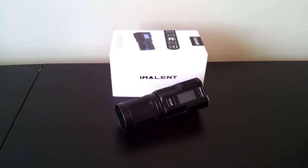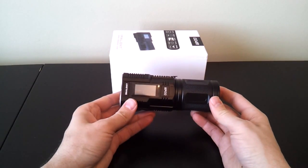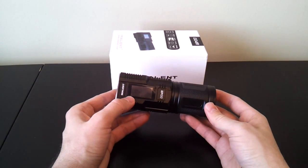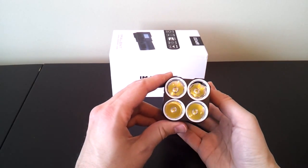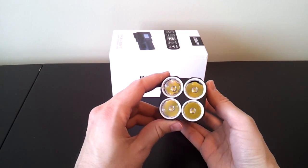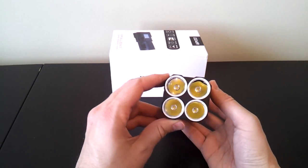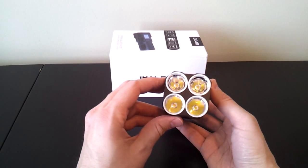This is a 4x18650, 4xXML2 emitter light using the sort of innovative custom control interface of Imolint, which is a sensitive touch screen. The light is 4xXML2 through 4 separate emitter wells — they're not overlapping, they're 4 individual wells. Reasonably deep for this type of light, so I expect a reasonably good throw.